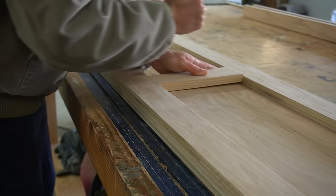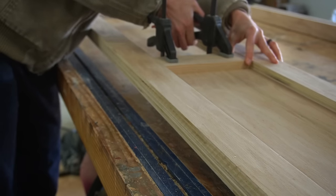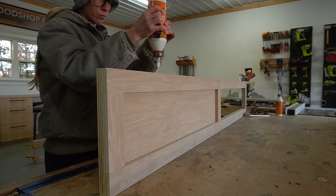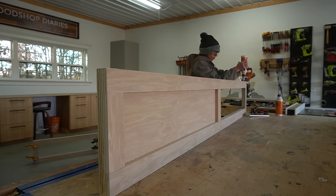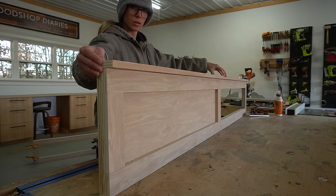I trimmed these plywood strips to fit, then glued and clamped them onto the side rails. Then I glued another 1x3 along the top edge.